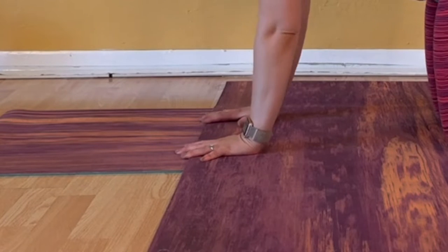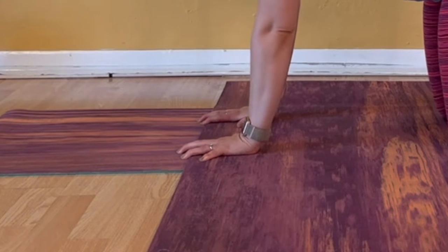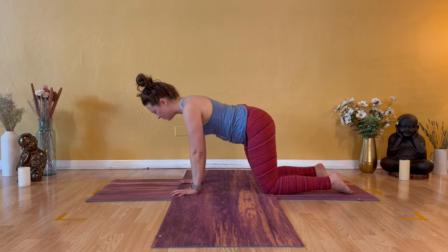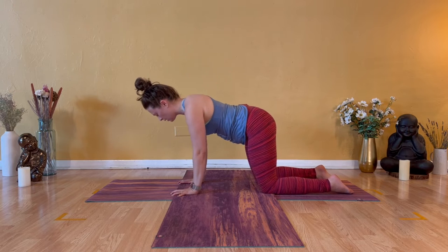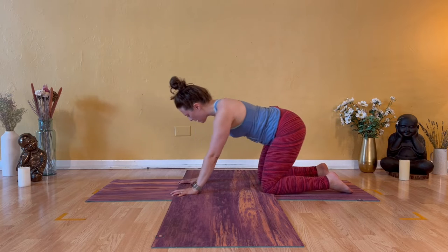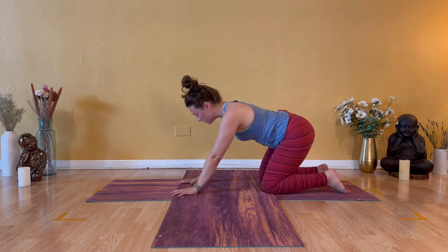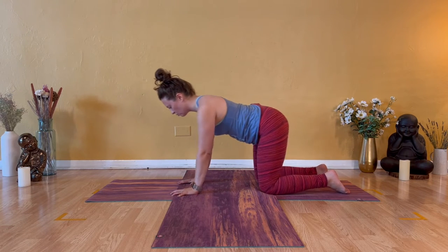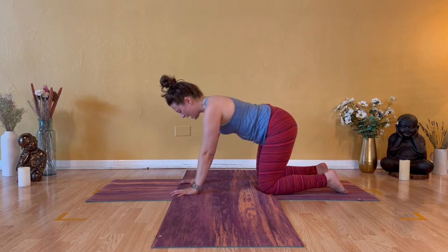Spread your fingers nice and wide and grip your yoga mat, your floor, or even the carpet with all ten finger pads, to aliven through the palms of your hands. Then shift your torso forward and backward — only as much as this feels right. Please be very gentle and patient to start. The goal is to keep your arms as straight as you possibly can, alivening the wrists and the fingers with a little bit of strength for a count of three, two, and one.